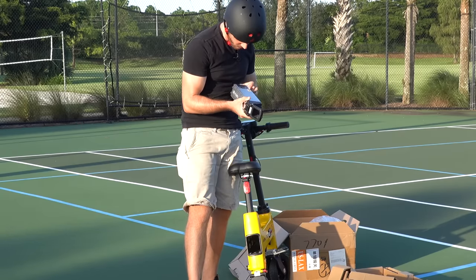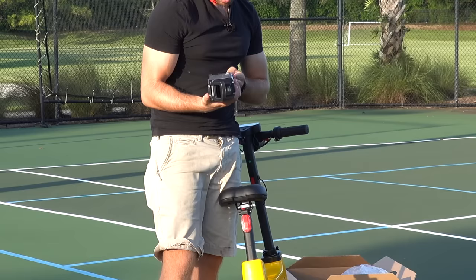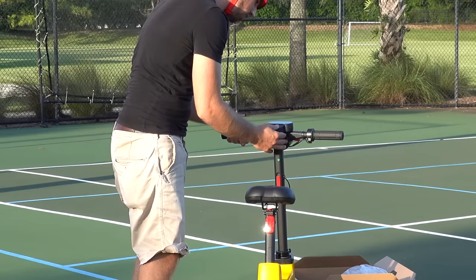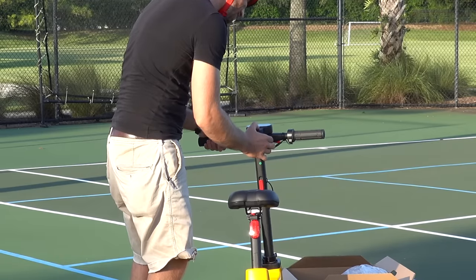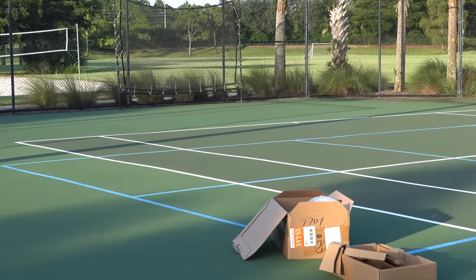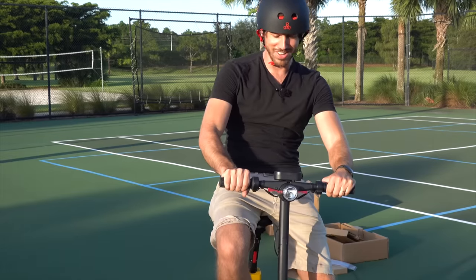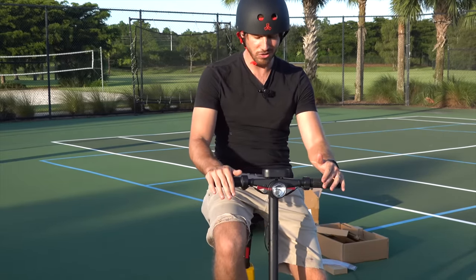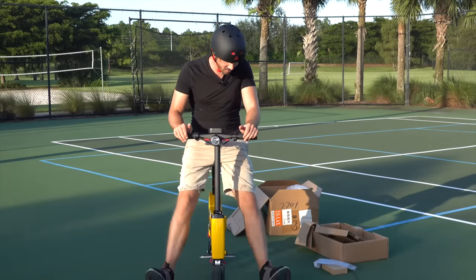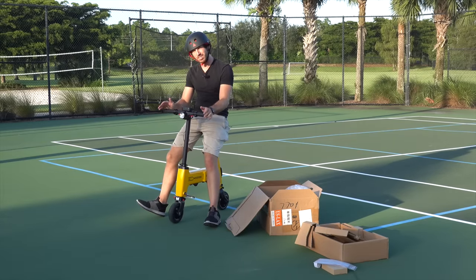36 volt, 7.5 amp hours — so this is about 250 watt hours or something like that. That's all you need for something this small. Let's put that sucker back in. There are no modes — it's either on or it's not. Let's test out the brakes: going full speed and then braking. The brakes work better when you're going faster and decrease in power as you slow down — that's how regenerative brakes work. That's why you generally have mechanical brakes, since they work all the way to zero. Here you just put your feet down at the end. Let's get to putting some actual miles on this bike-scooter thing.